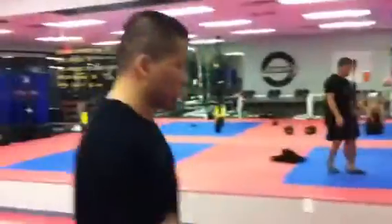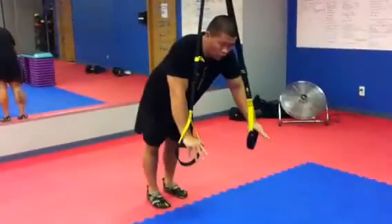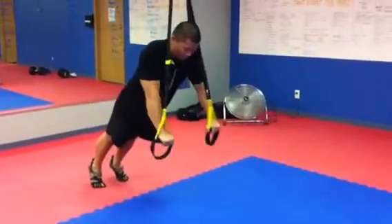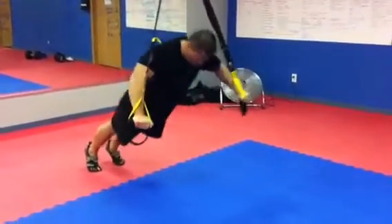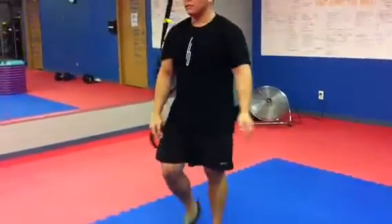I'll go over here and do it. So for the basic TRX Flies — the lower you go, the harder it is; the higher you go, the easier it is. That's six reps.